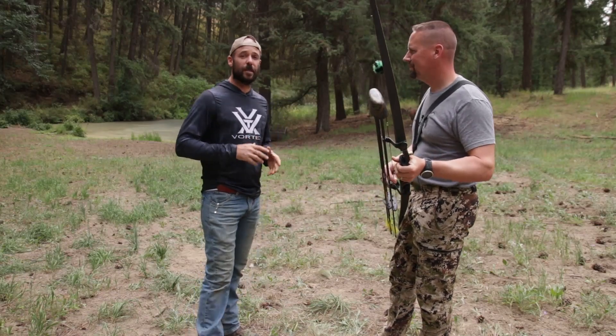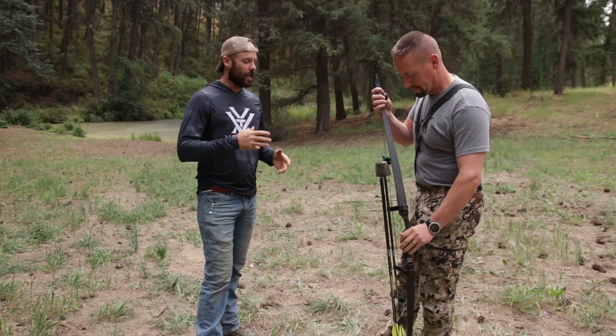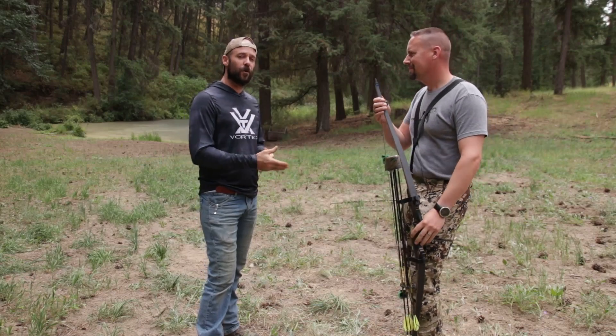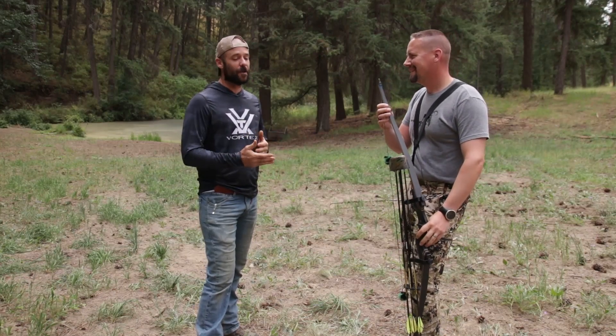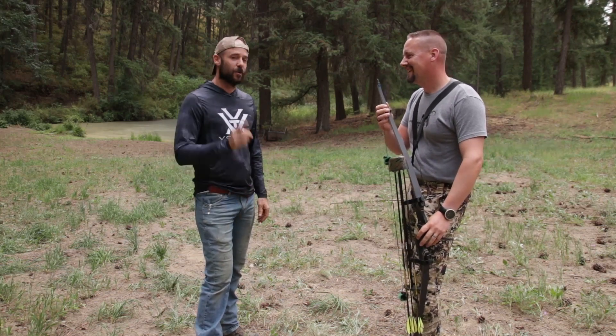All right guys, I'm here with Joel Turner and this is going to be a follow-up video to the one that we did on Target Panic. Today we're going to go through Joel's bow, because anybody that's ever actually looked at it up close and looked at how he shoots is going to have some questions. So stick around.